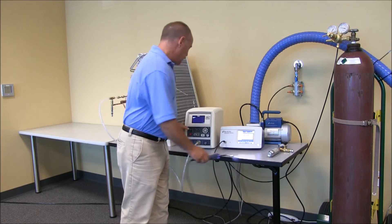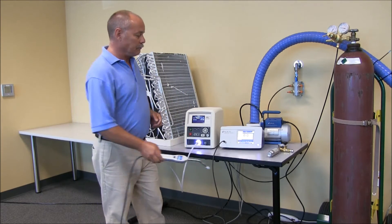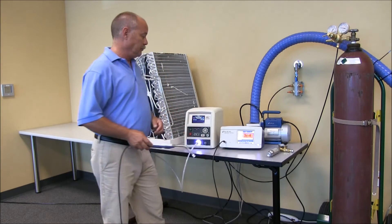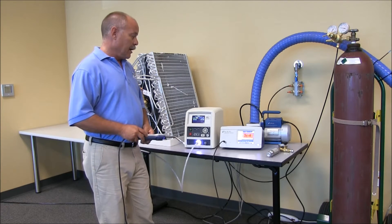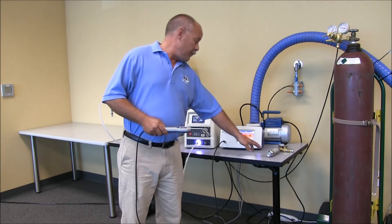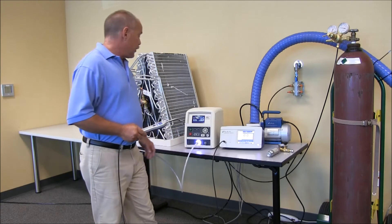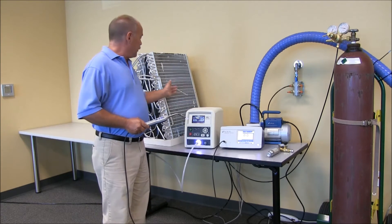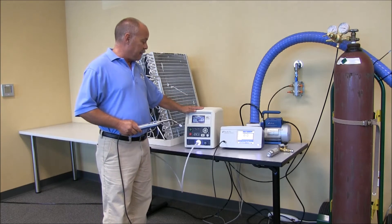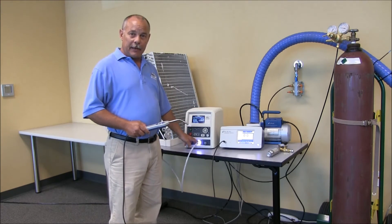We're going to come to the TracerMate and begin the test sequence. I came over to a traceable leak standard to confirm that the SynthTrack is working properly — I have good sensitivity. The item under test did fail the vacuum decay. As you can see, the TracerMate is now filling it; it's filled to the correct test pressure and has notified the operator. It's time to locate my leak.